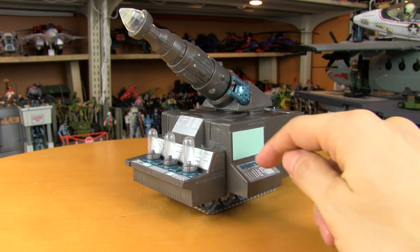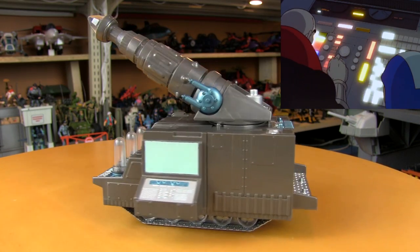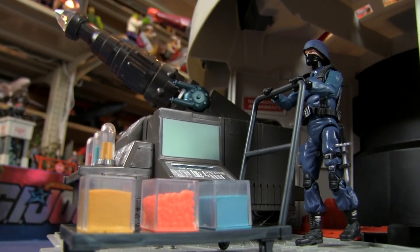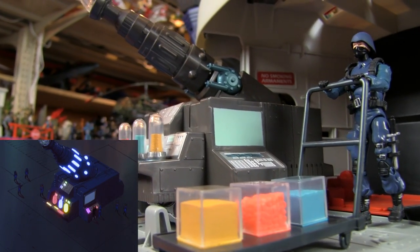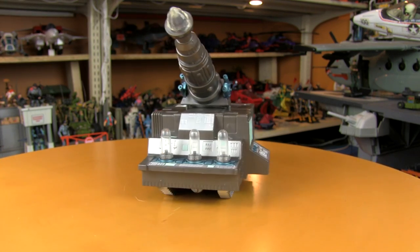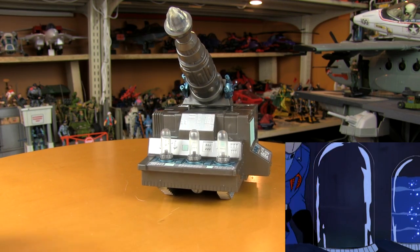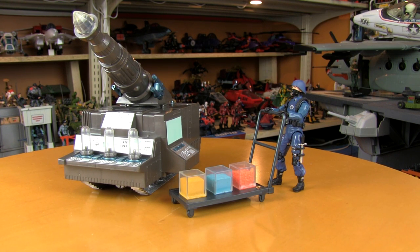It comes with a computer console on the side where you can punch in your teleportation coordinates. Now, the Mass Device is not actually built to scale — it was much bigger on the cartoon, the size of a giant tank. But seeing as how the alternative we had between 1983 and 2008 was nothing, I'll take this over that any day. With your completed Mass Device, it's not going to work because all they gave you was three empty element containers. You have three cubes filled with the elements that you need, but you can't get them in the empty element containers — you need full element containers.